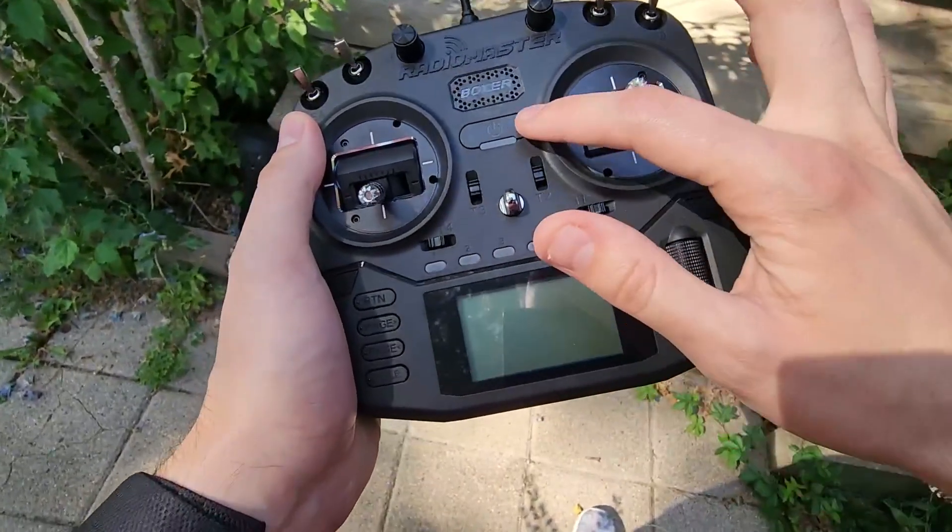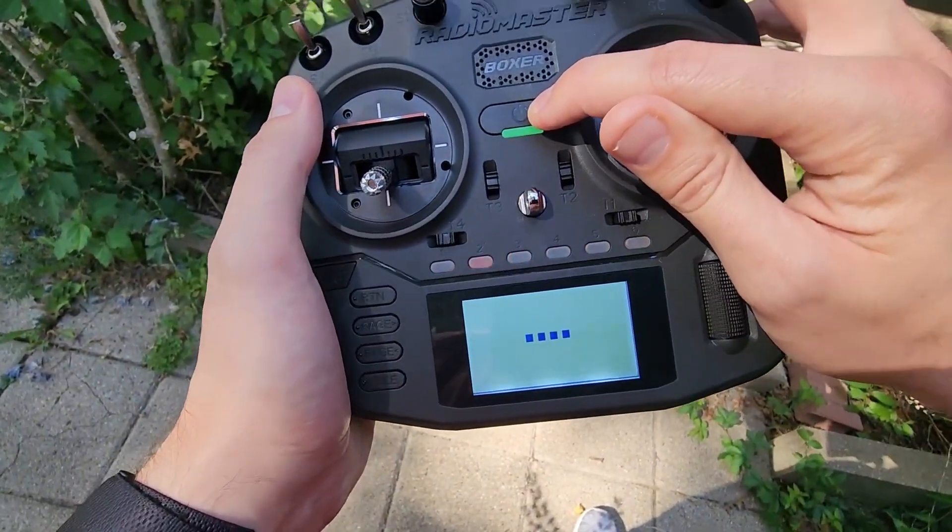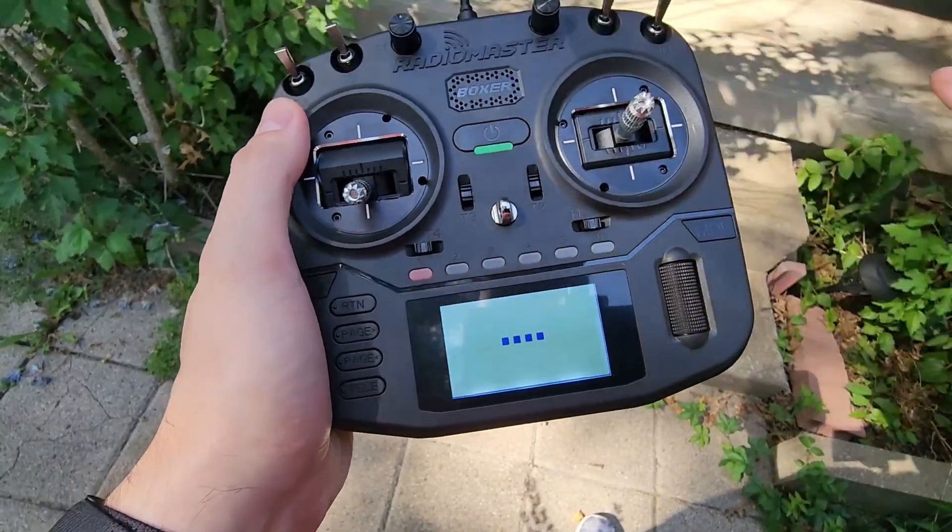If we take a closer look outside here to give you a better look — to turn it on, you simply hold this power button for about 5 seconds. You'll see the little dashes on the bottom, and then it'll turn on just like that.